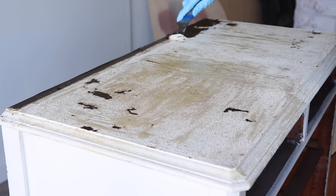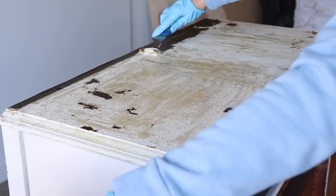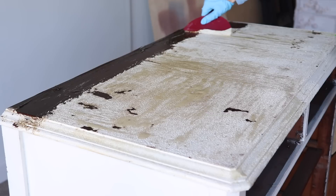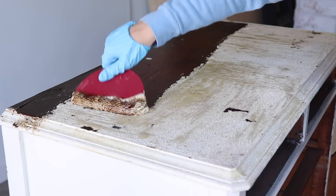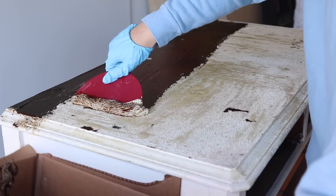Stripping the top was pretty satisfying — this came off really easily. But it's just one of those instances where the varnish underneath the paint gets really super gooey. Every paint and every varnish is going to strip differently, and while this came off really nicely, it was so gooey and sticky, and that made me run into a lot of problems later.